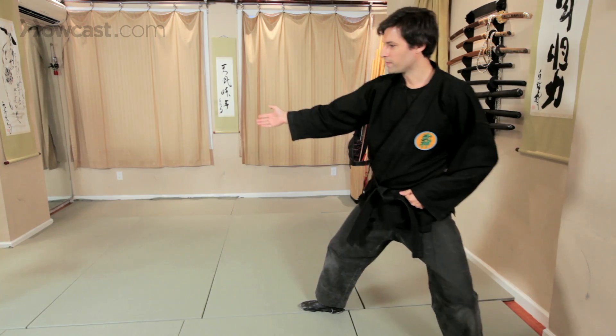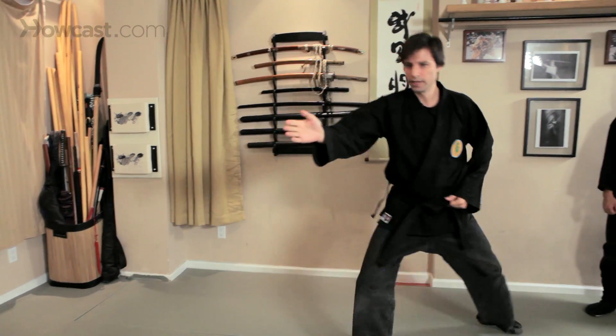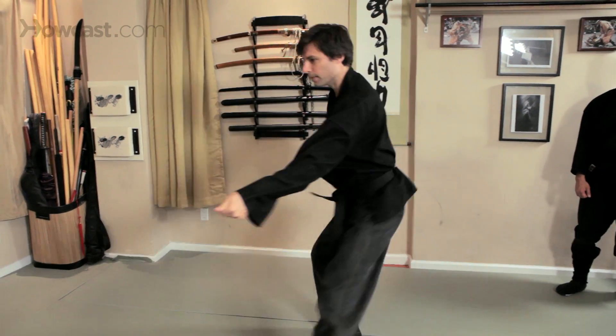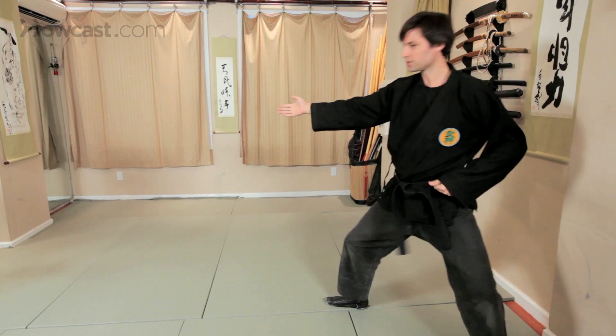And then as you get more and more advanced, this becomes sort of more and more fluid movement. So from here, I'm coming through — and you really want to feel the entire spine deliver the strike.